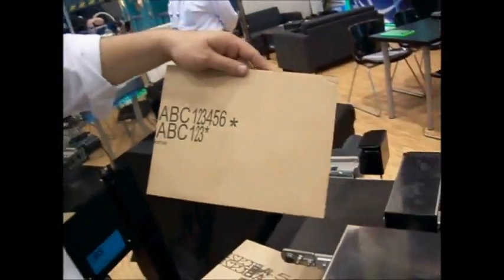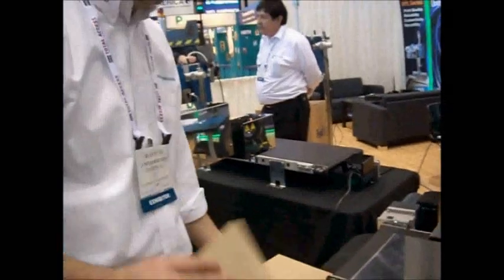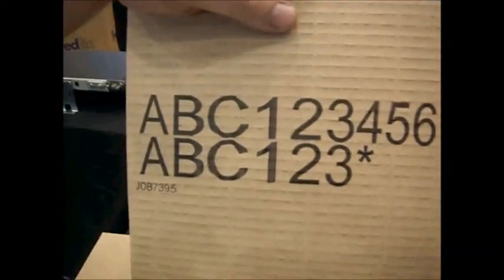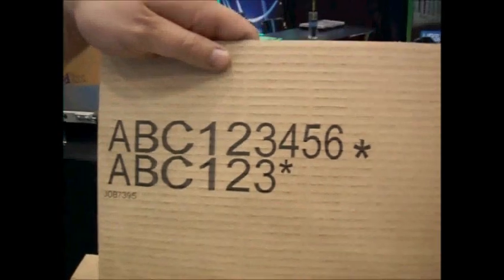That's a perfect total. Well, it's a little shaky with the hand, but... I haven't had enough coffee. Nice.